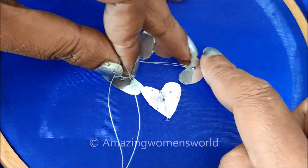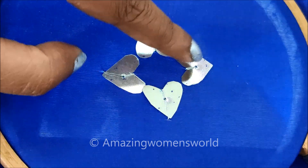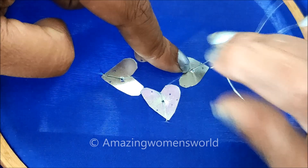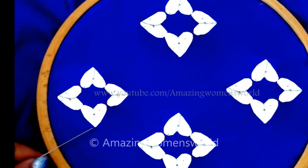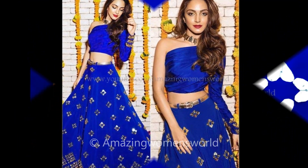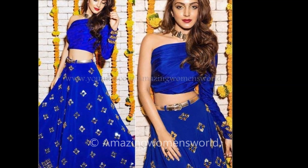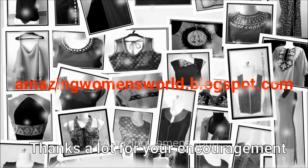Now I'm almost at the last of making this design. This is how we have to place the heart shape mirrors and give the stitch. Isn't it looking so amazing? Once I've given the stitch on some more mirrors, this is how it looks. And once the pattern is completed, this is how it looks — it will really look so awesome and it's so easy to do.